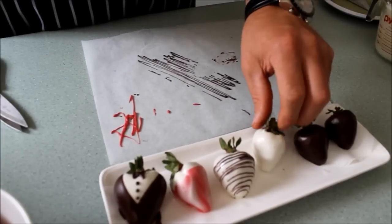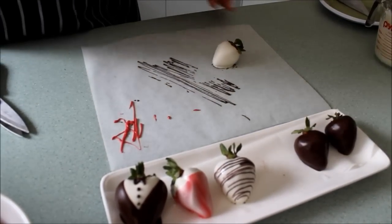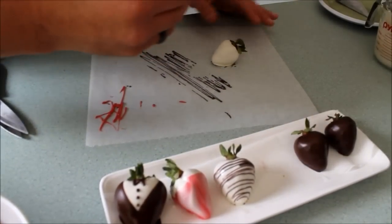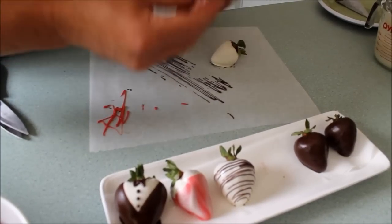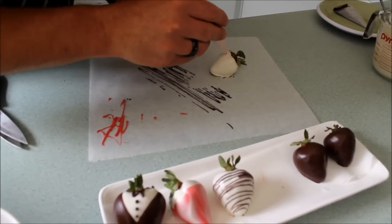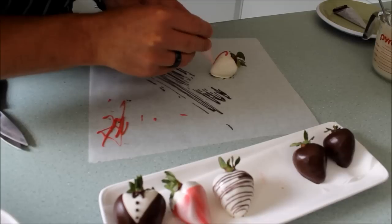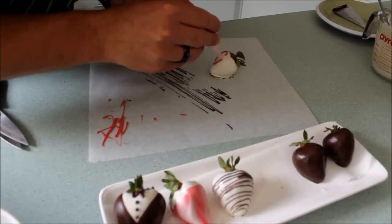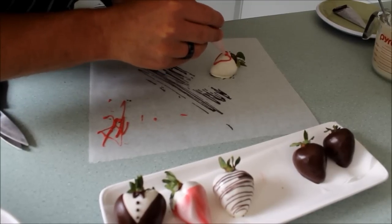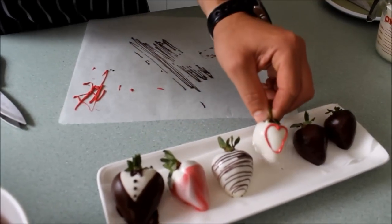I've already loaded up my piping bag with red chocolate, the same as before with the dark chocolate. Now we're just going to do a nice big red heart on this strawberry. Just piping it gently — always remember to let the chocolate do the work.